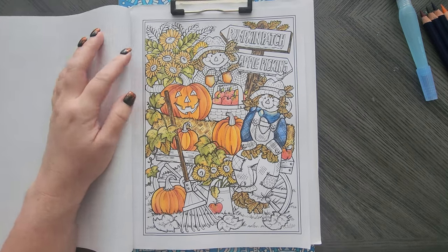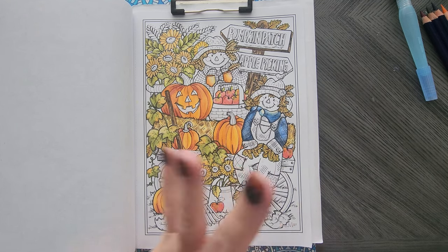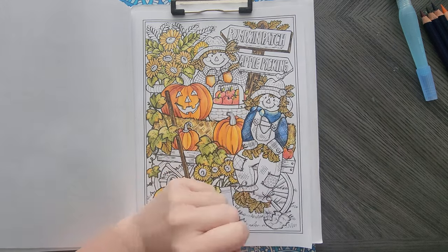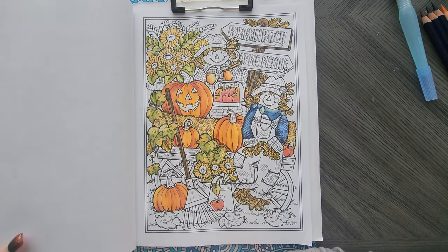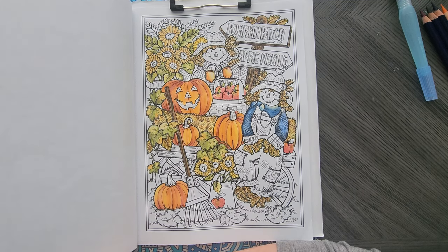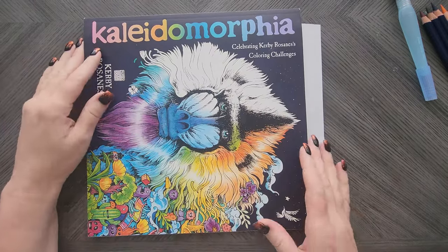This bad boy is actually underway with Derwent Inktense. So I have a lot of Derwent Inktense WIPs and fall pages. I love the colors of Derwent Inktense. I love Inktense in Teresa Goodridge books, especially with the crappy paper. This is water-brush activated, which is why the colors are a little bit more vibrant. With the alcohol blender they're not as vibrant because the alcohol blender is sucking up a lot of that pigment. But I have so many WIPs, which brings me to my final WIP.